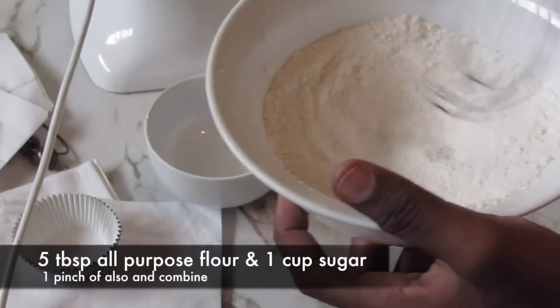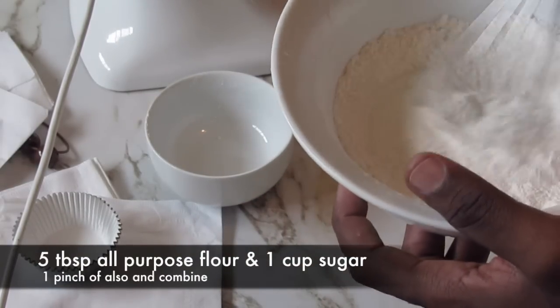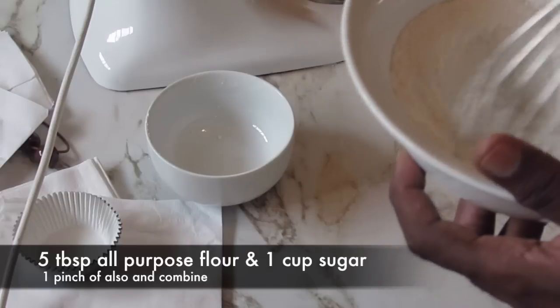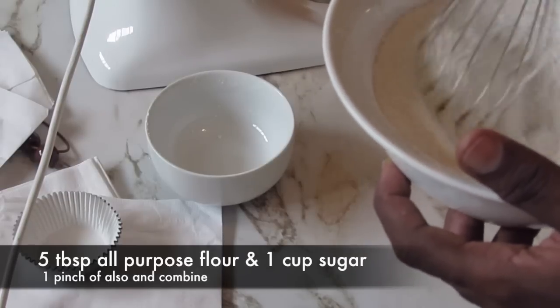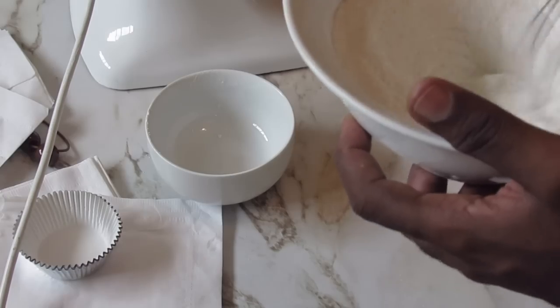Here in this bowl I have five tablespoons of all-purpose flour, one cup of granulated sugar, and a pinch of salt. I'm just whisking this all together to make sure there are no lumps.